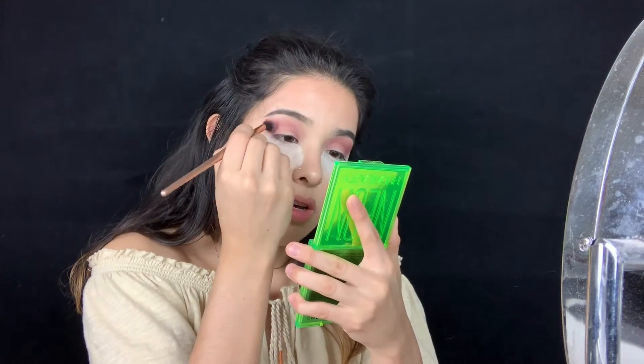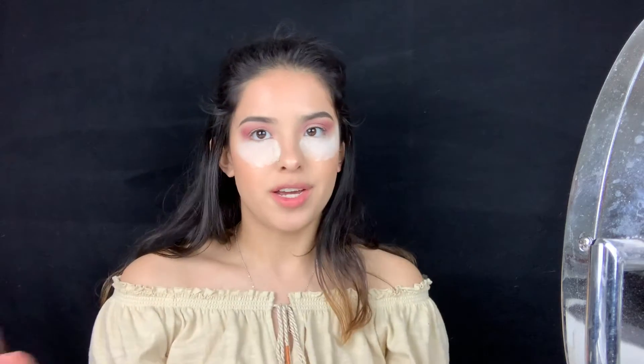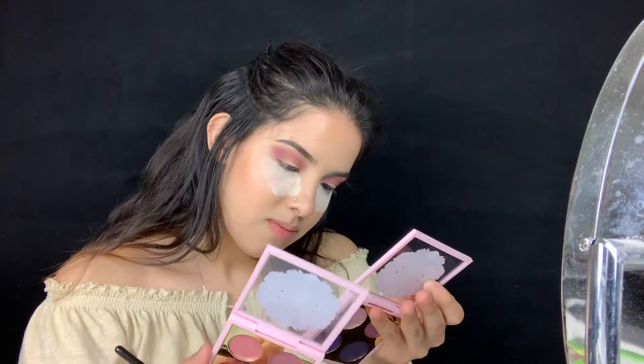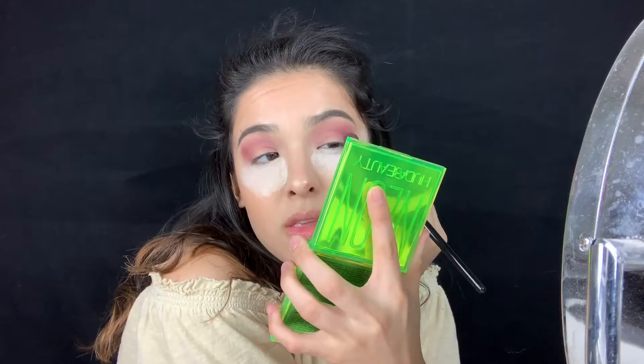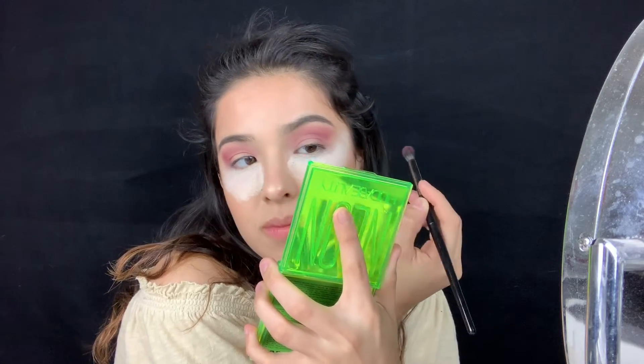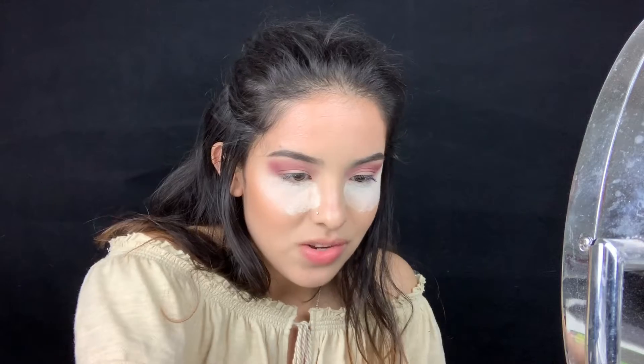The thing with this palette is the shadows are a little patchy, but it looks really pretty — it's a pretty color. Out of all eight shades there are only three matte shades. I don't want to go straight to the dark shade; I'm gonna try to use this metallic one called 'Yes' first to see what I can do. Let me try to blend this out on the end... nope, that's not gonna work. Let's just go ahead and grab the darker shade.